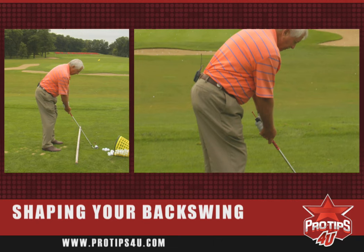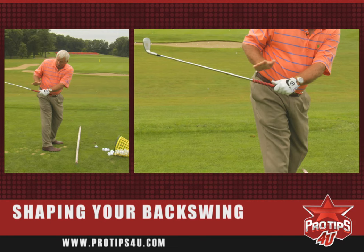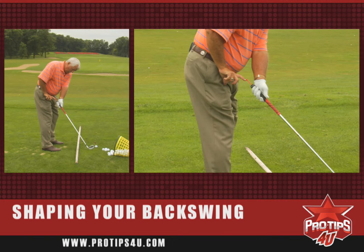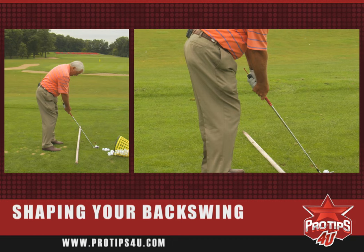Second illustration. I just wrap the club around my right hip, taking the entire club — both the handle and the head — too much to the inside. But if I can keep the tee the same distance from my slacks from address to just past the outside of my right thigh, my right hip, watch what happens.